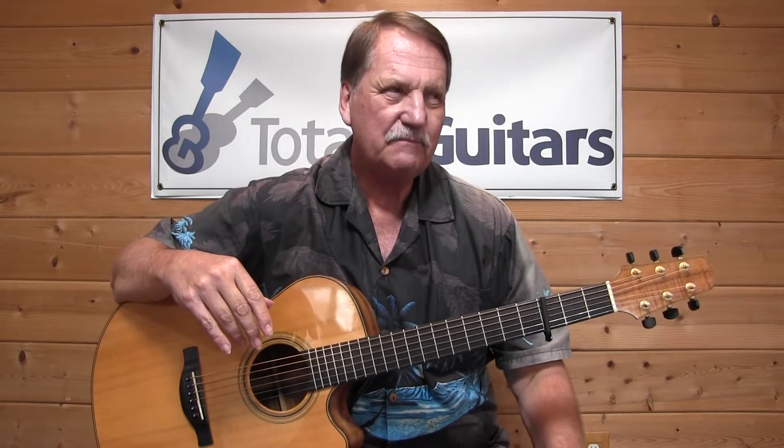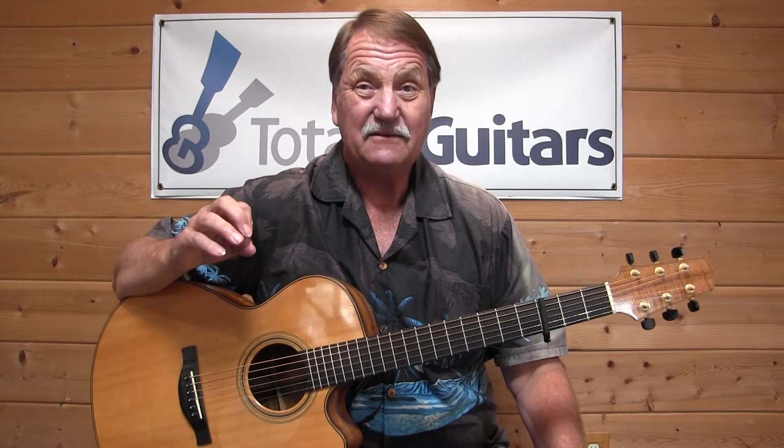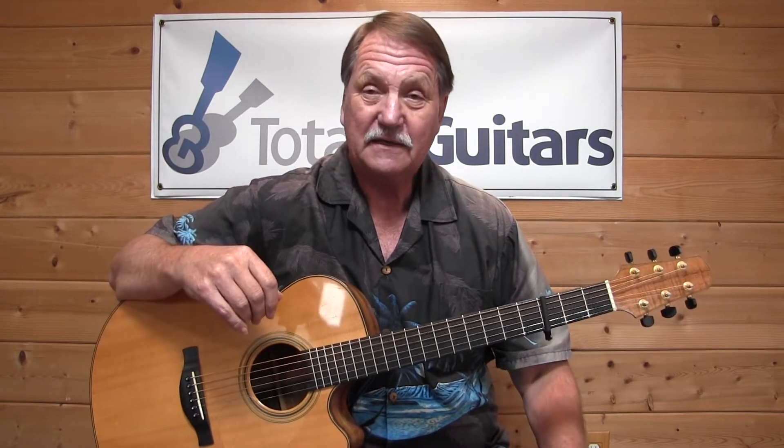We're going to look at how Glenn Campbell did it. I can't call it the original version — Jimmy did it on an album in 1977 called El Mirage. Then it needed a little work. Glenn did the work and did it a couple of years later on his album called Highwayman, which came out in 1979.